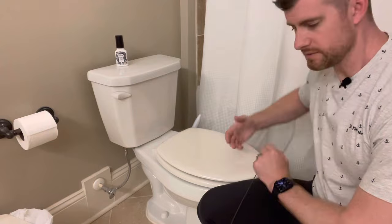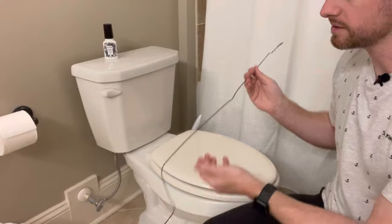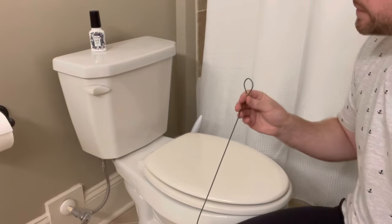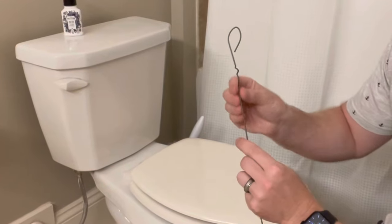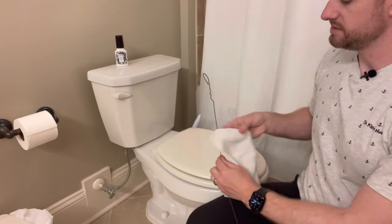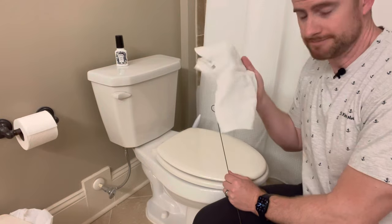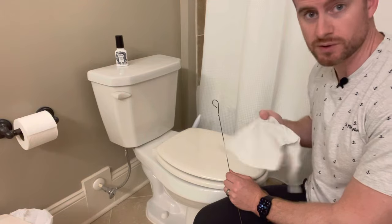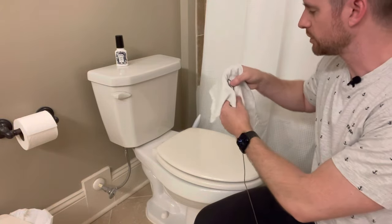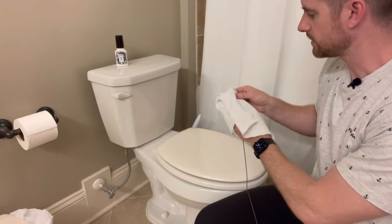If you've seen an earlier video, this is the wire coat hanger we used for a sink — we made a little hook at the end. Now we also have a paint rag. The reason I'm using a paint rag is I'm not going to want to use it again after putting it in the toilet. You can get a pack of 20 or 40 from the home improvement store for around 10 bucks.